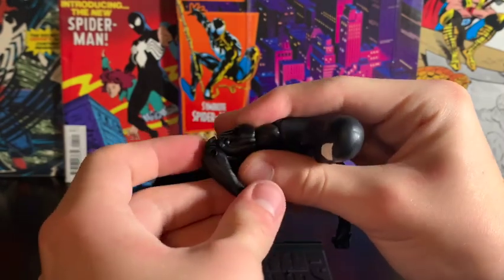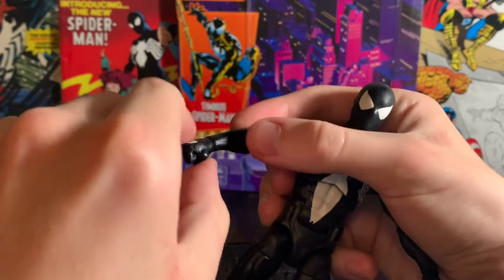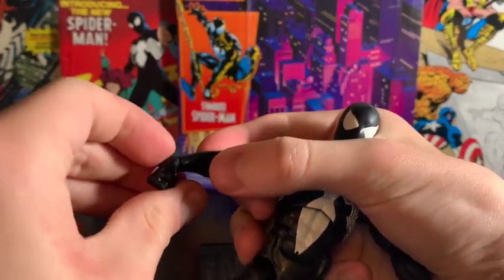The elbow has two joints, and you can swivel the wrist and bend at the wrist.